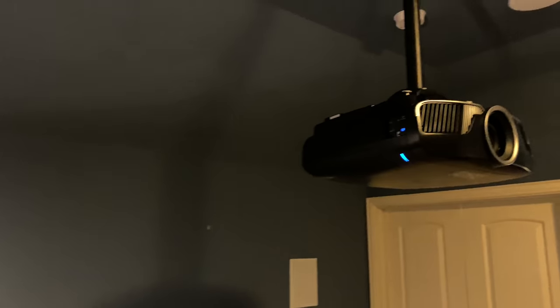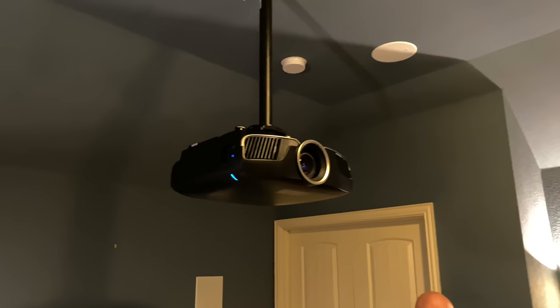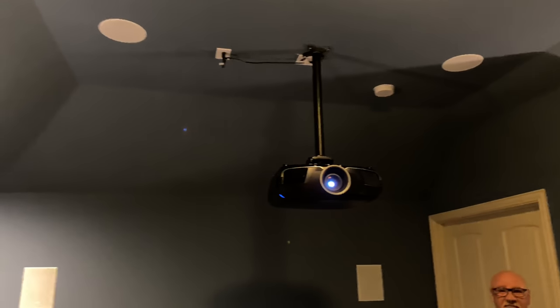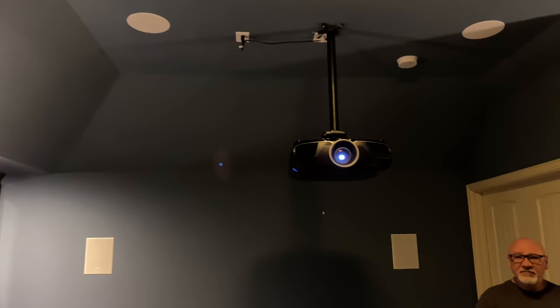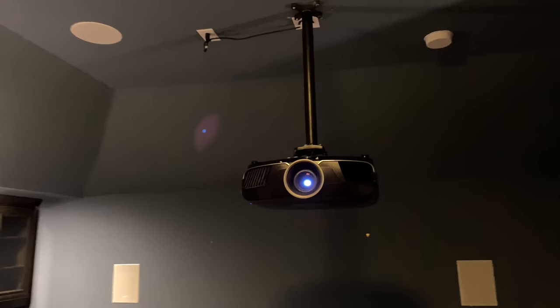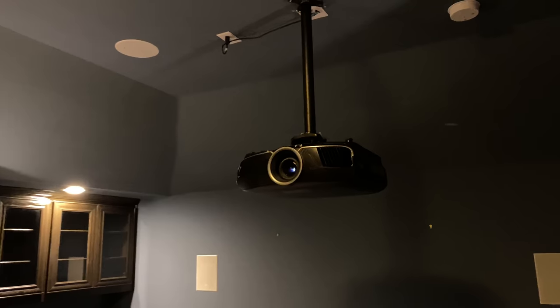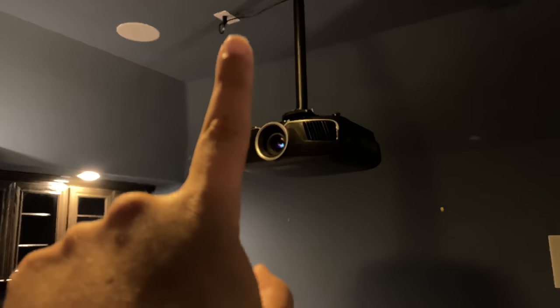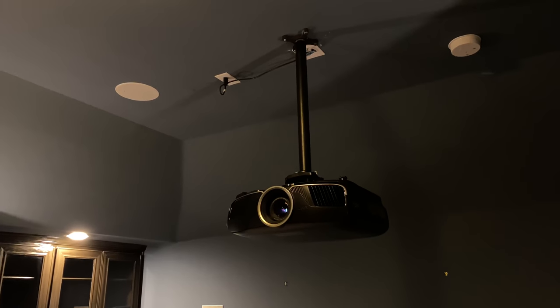That explains the speakers. Up top we have the Epson 6050, and that's on a drop-down pole as well. So if you guys have these kind of vaulted ceilings or cathedral type ceilings, you can definitely get away with having your cake and eating it too by actually having it in the right position versus all the way up top with the included mount — that's what the 6050 allows.